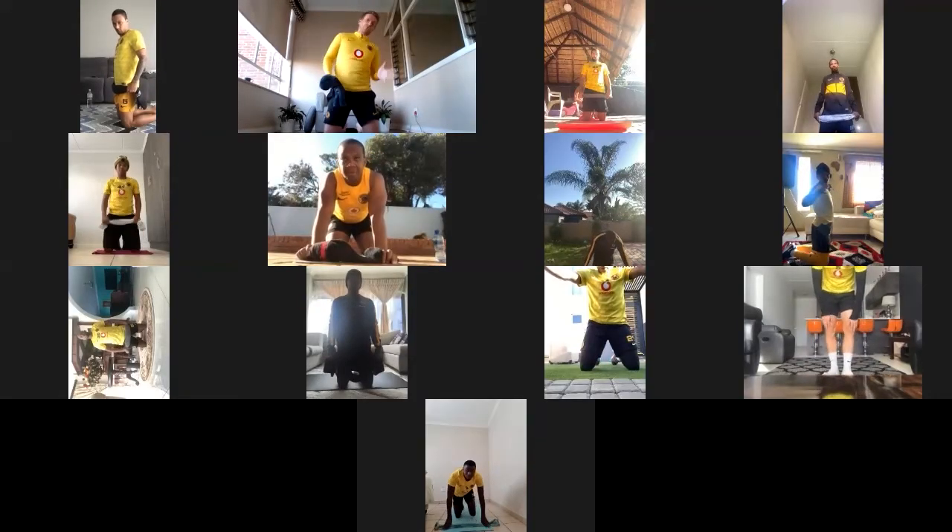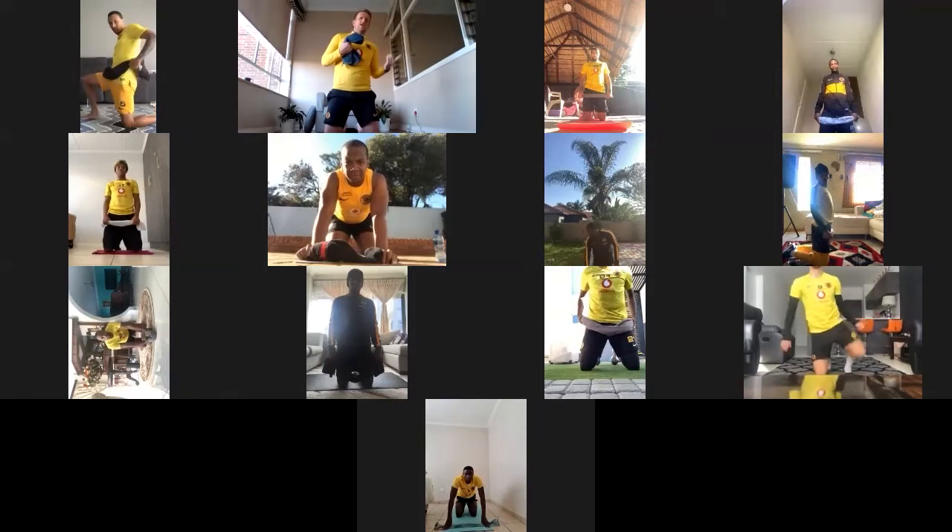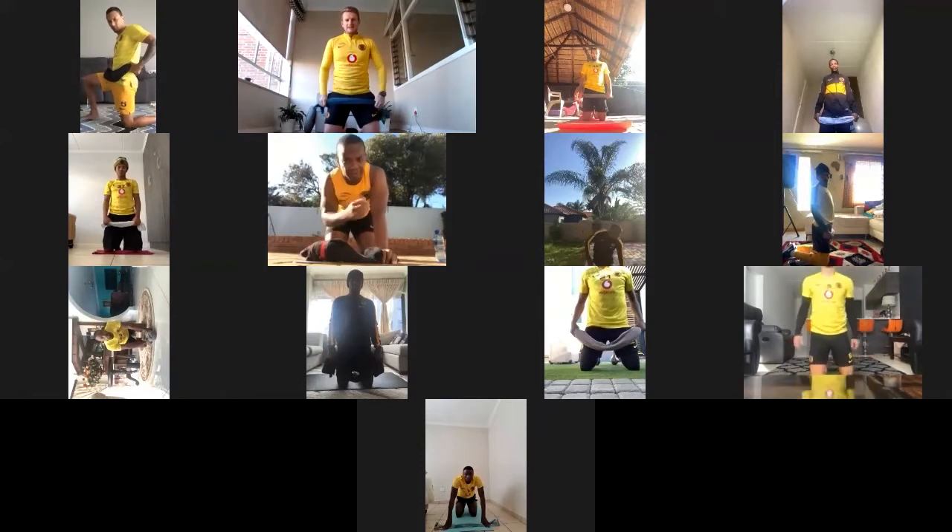The next part is, there's two movements to every exercise. I want you to focus on your breathing — nice deep breath in as we move one way, and nice deep breath out as we move the other way.